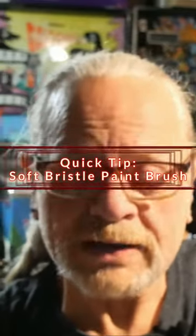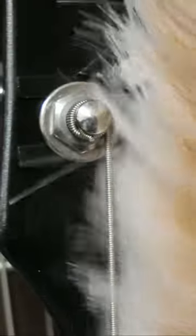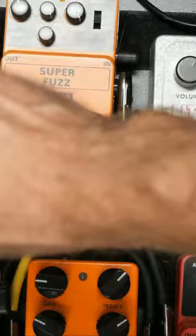Hey there. Next time you're at the Harbor Freight or the big box store, pick up one of these — just an inexpensive soft bristle paintbrush. You will use this more than you think. When you're picking up a guitar and there's a little dust on the headstock, in the strings, or on the fretboard — gone. Pedalboards? Invaluable. Soft bristle paintbrush.